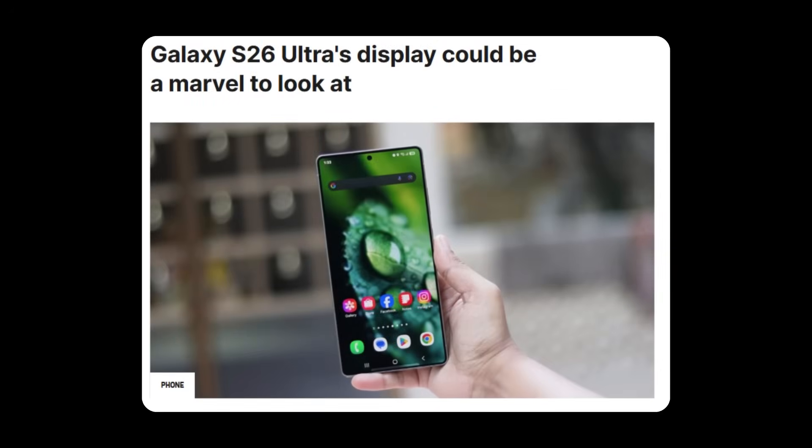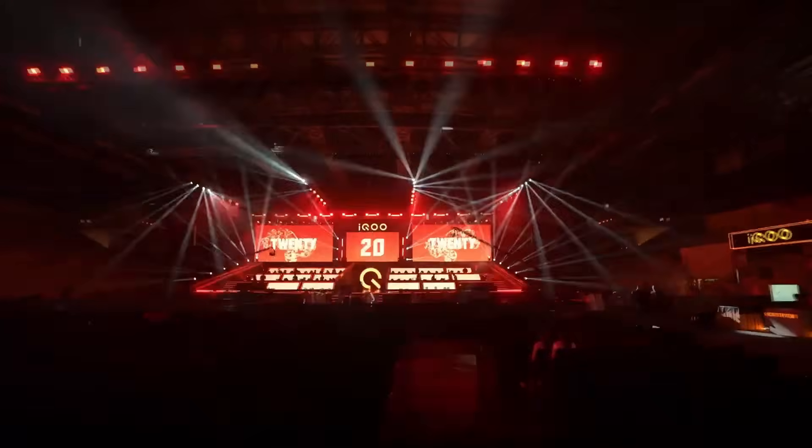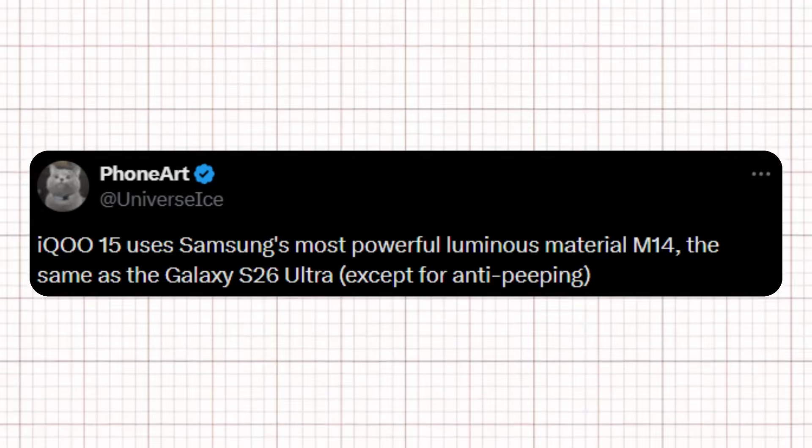Recent hints suggest that the Galaxy S26 Ultra could introduce meaningful advancements in screen technology. iQOO, a sub-brand of Vivo, has started teasing its flagship iQOO 15, which will feature Samsung Display's latest high-end OLED panel. Well-known tipster Ice Universe claims that this same OLED technology will also be used in the Galaxy S26 Ultra.